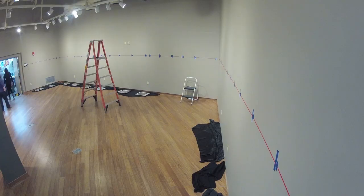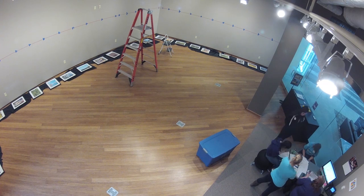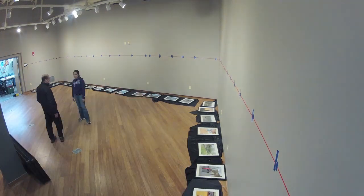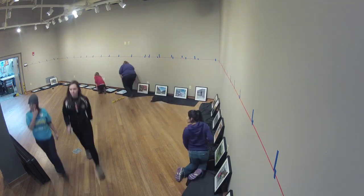We'll always lay out fabric and covering on the floors and then place the items where we think we want to hang them on the wall. The next part of that process is we measure and tape off and mark on the walls exactly how many inches, spacing out everything.